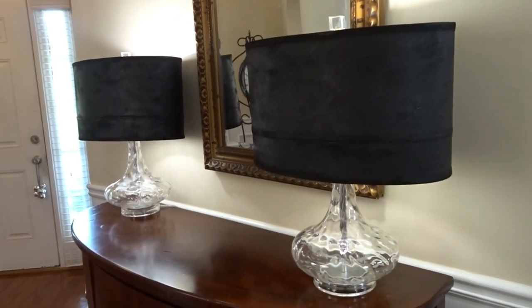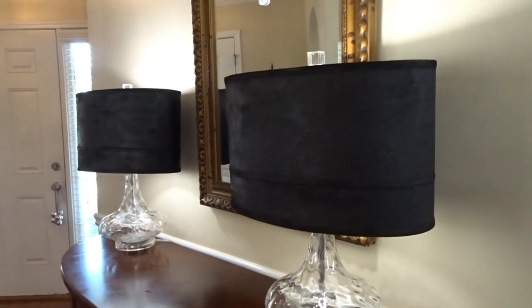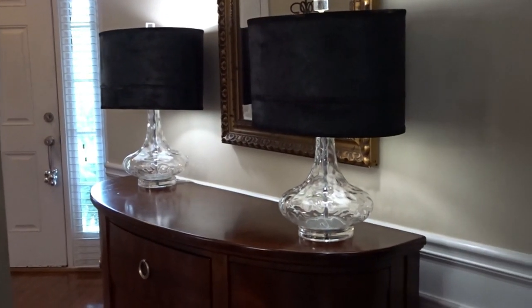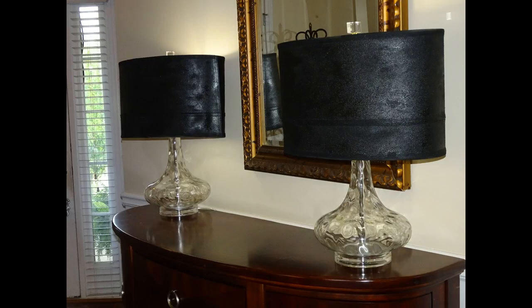If you're looking to upcycle some old lampshades, this is a very inexpensive project. Every time I went to Hobby Lobby I used my 40% off coupon, so a $6.99 can only cost me $3 and some change — so about $22 total for two lampshades. I don't think I did bad!